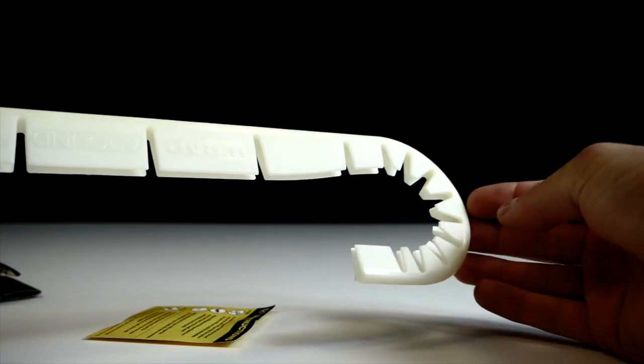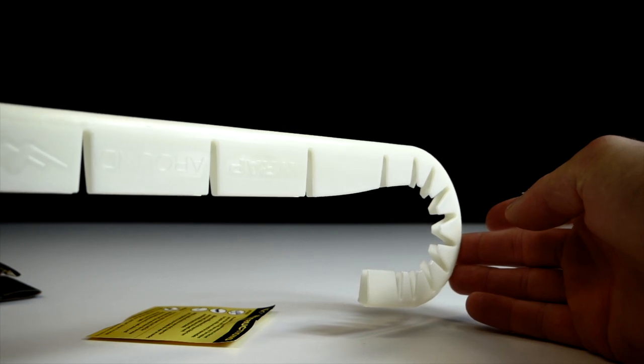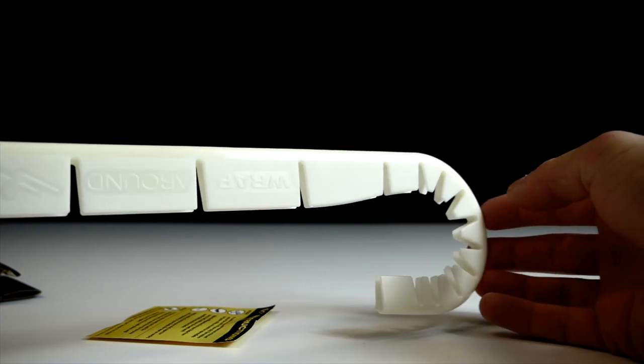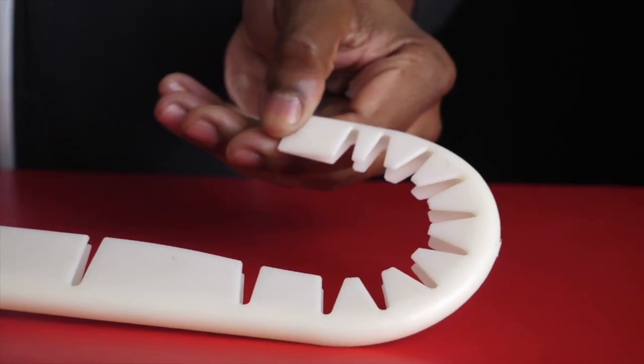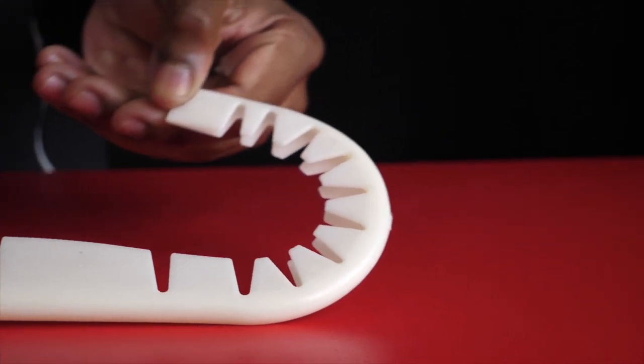The new polymer that wraparound are using for their new models also helps add improved flexibility and durability. They've effectively improved the durability of the new model not only by removing the notches, but also by changing the privately formulated polymer used to construct these things. So you can expect better durability and better flexibility from the new models.